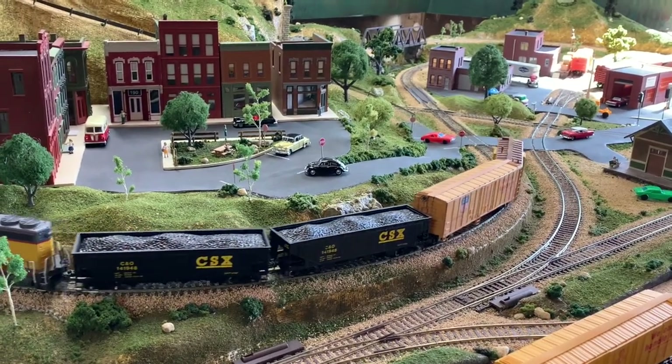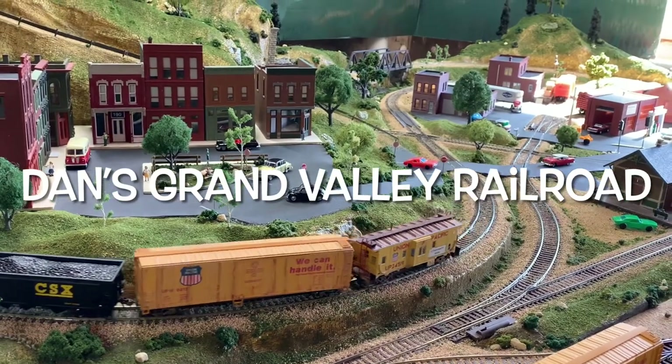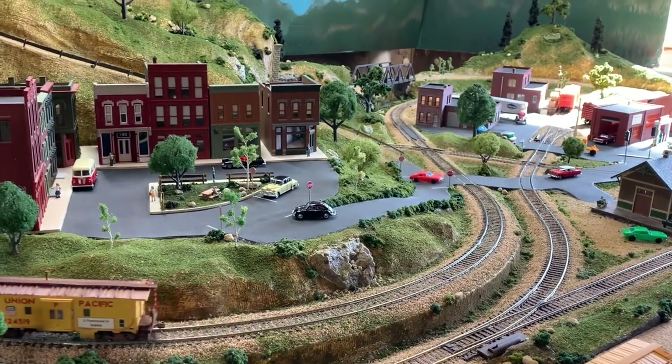Welcome everybody to another edition of Dan's Grand Valley Railroad. Glad to have you in here today. This week we're going to be working on a special little project.